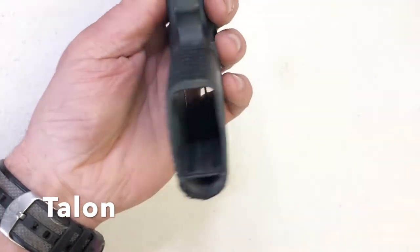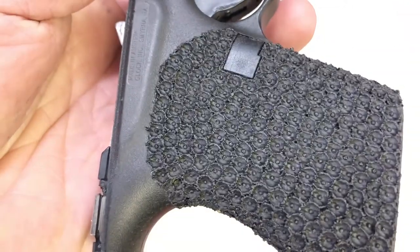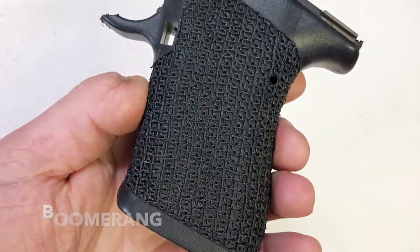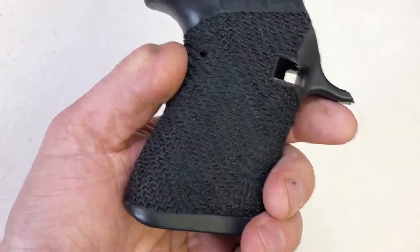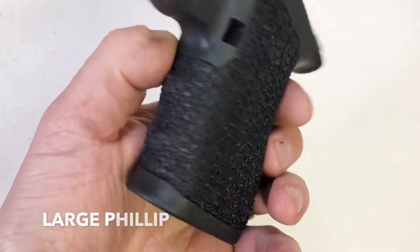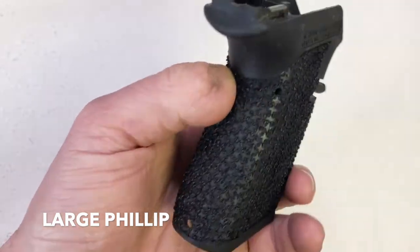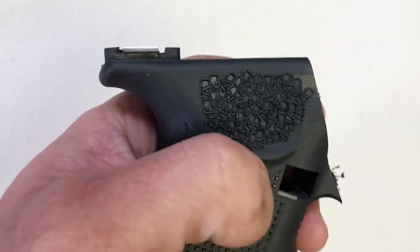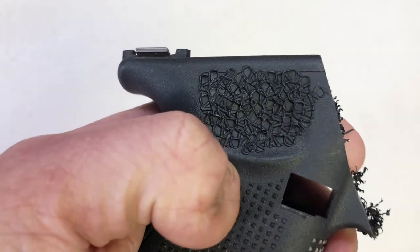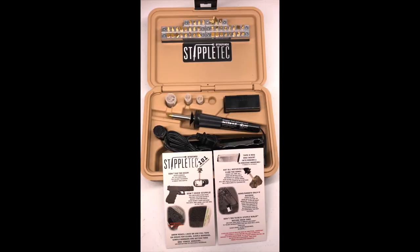They did half the frame for carry — super aggressive texture — and then a texture boomerang tip, a couple different ways you can do the pattern. Large fill-up patterned, random. Up and coming texture — the EDC tip: low snag, moderate texture, super easy to apply, and completely random.